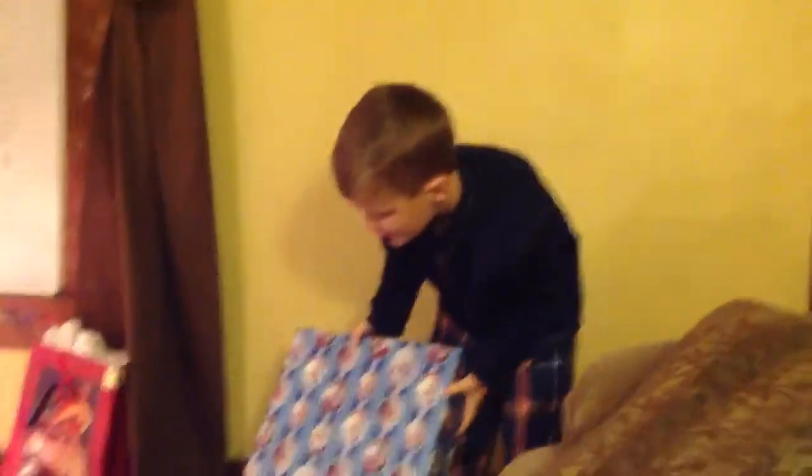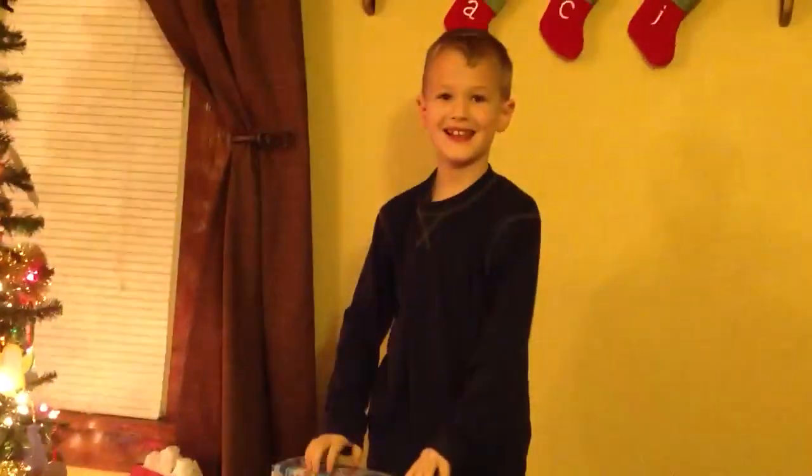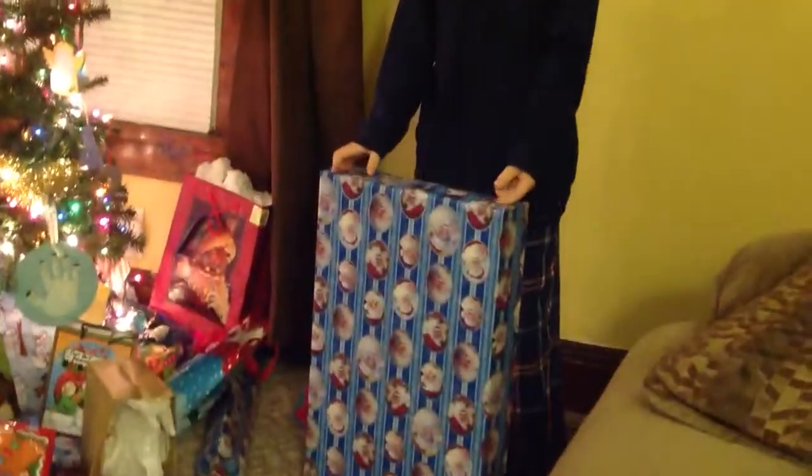I want to see if it's for me. Yeah, does it have Santa Claus wrapping paper on it? Yeah. And it's for you. How do you know? Because it's from Santa Claus. Go ahead, you can open it. Okay.